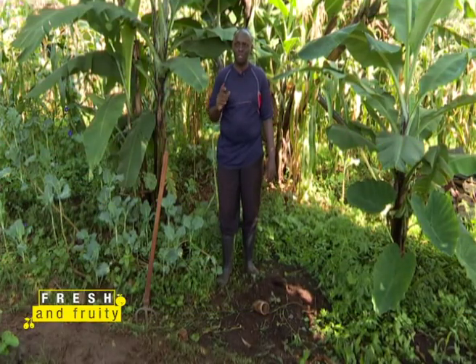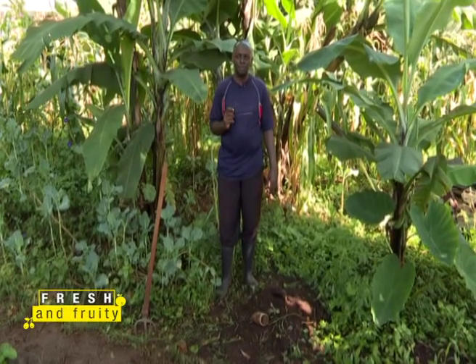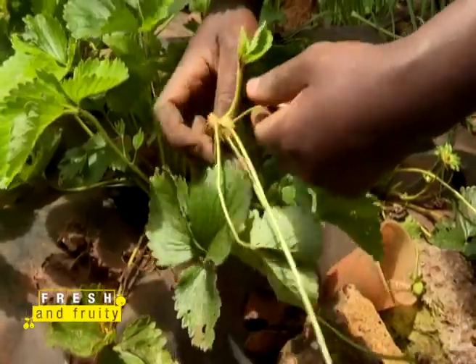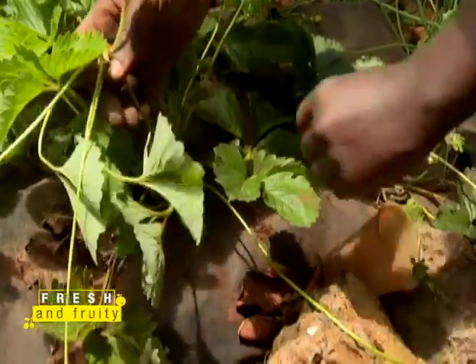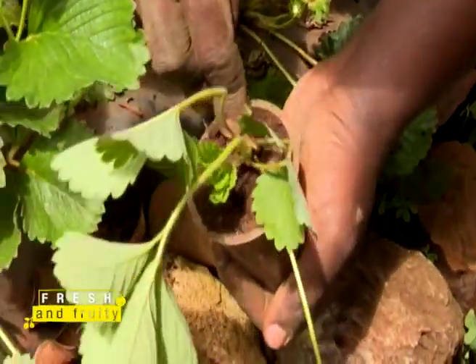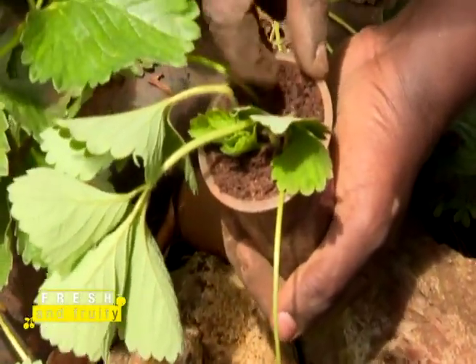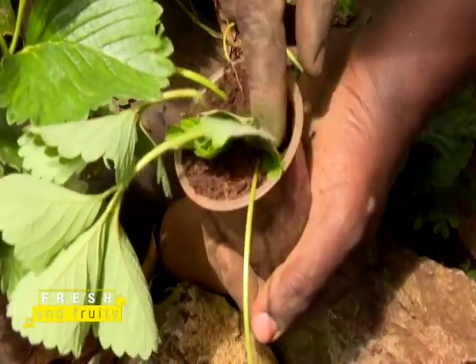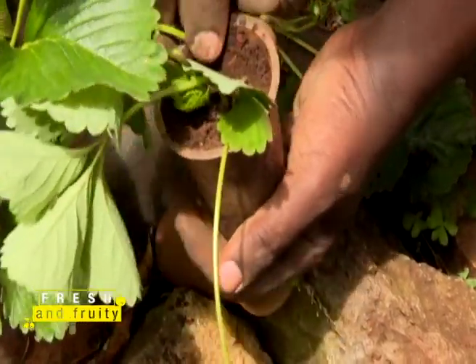The reason you start putting the runner in the plastic cup is because you want to be able to see the roots at the end of the day. You take the runner itself and plant it in the plastic cup, then let it root for two weeks. The runner is going to feed from the mother to the child through the umbilical cord — that runner part is what we call the umbilical cord.